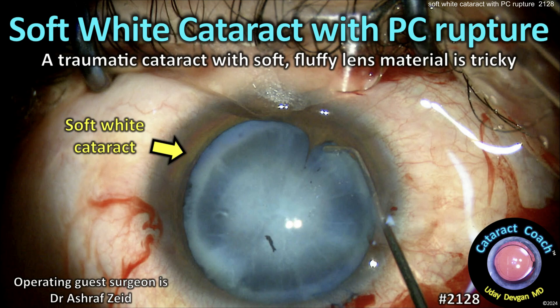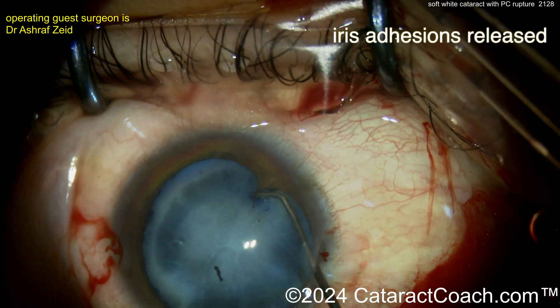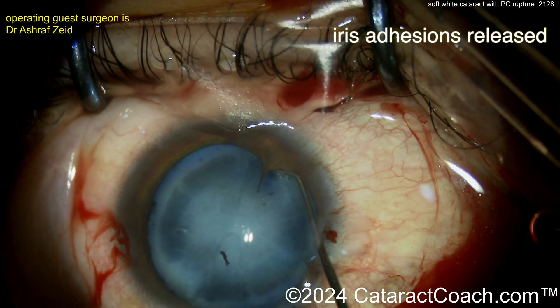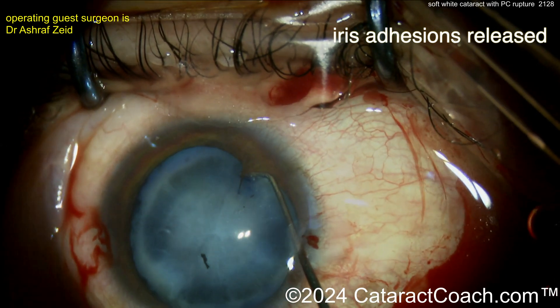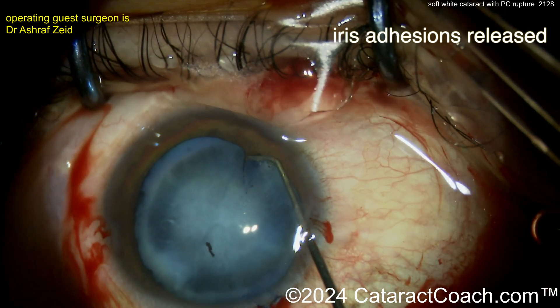From cataractcoach.com: a soft white cataract with posterior capsule rupture. A traumatic cataract with soft, fluffy lens material is tricky. You can see there are some iris adhesions to the lens capsule — those can be gently separated. The capsule has been stained with trypan blue dye, and you can see this is an unusual-looking cataract with a lot of opacity.